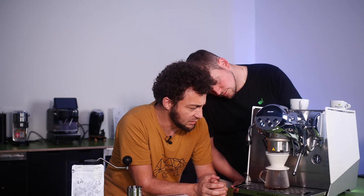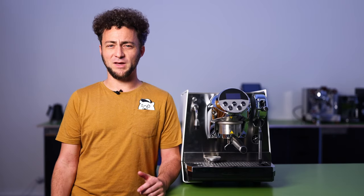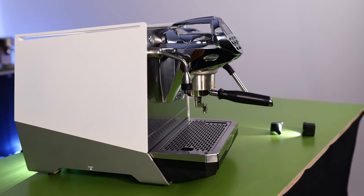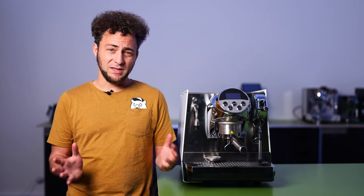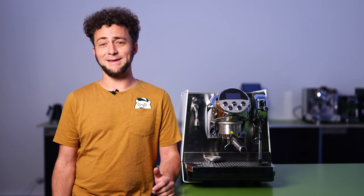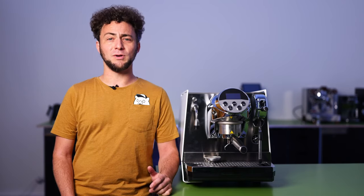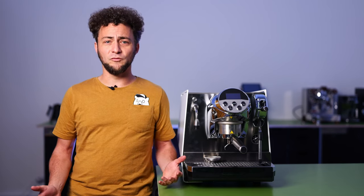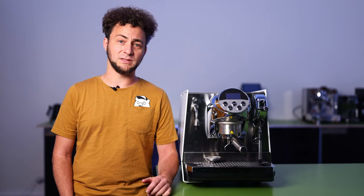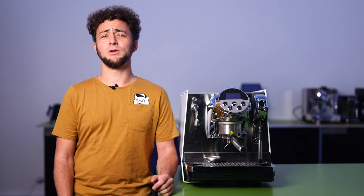Let's talk about the positioning and classification of the Faimina. Yes, the Faimina is a single-group espresso machine, and Faema is aiming to make a more substantial mark in the home segment. However, there's a discussion to be had about whether the Faimina might indeed be more of a single-group commercial espresso machine. After all, its internal components certainly suggest so — the Faimina utilizes the internals we know from models like the President and others, ensuring excellent performance and making it a consistent, high-quality espresso machine.